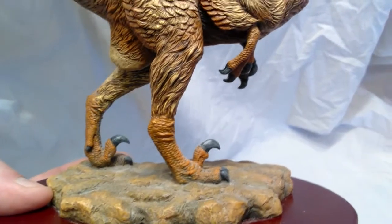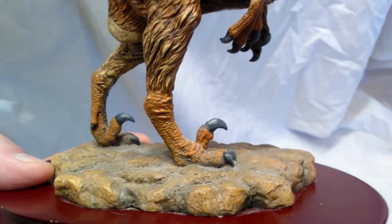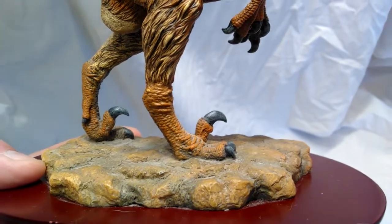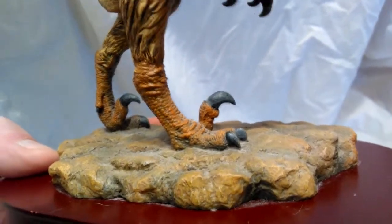The feet are also sculpted beautifully with tons of scale work. The claws look very, very nice — those big sickle claws with some nice tonal variation and beautiful sharp claws all over the place. It looks fantastic.